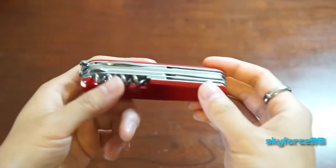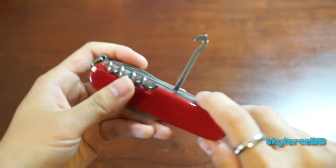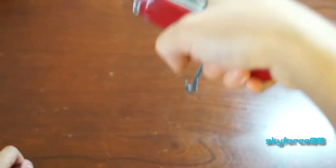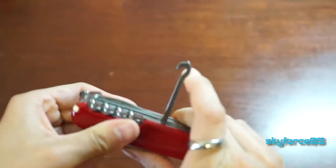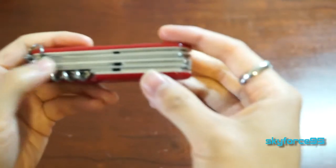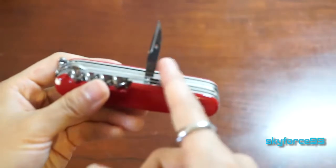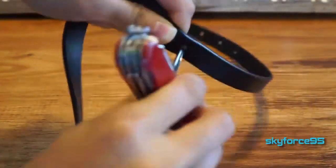The next tool is probably the most useless in my opinion — it's a hook. The website advertises you can use it to carry grocery bags, but I can't imagine why anybody would want to take this out just to carry bags you could carry with your bare hands. Finally, the last tool is a reamer, which I have used to make extra holes in a belt, so that's a handy tool to have.